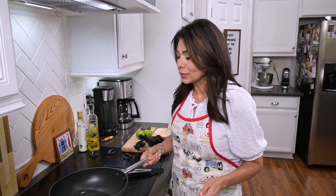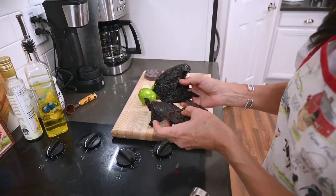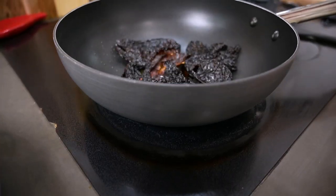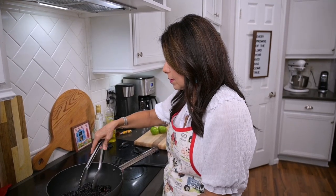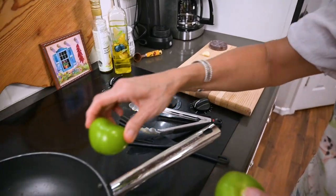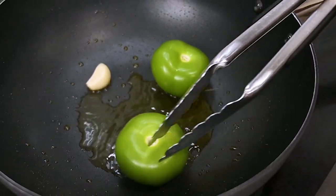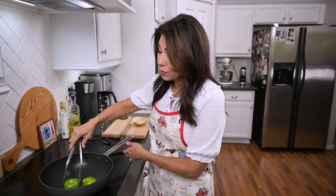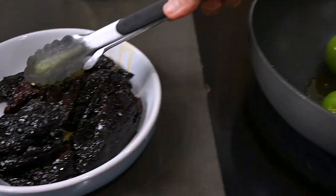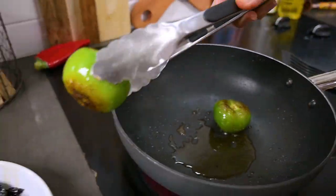Today since I'm wearing white and mole is a dark sauce, wearing an apron is a must. Once the oil is nice and hot, go ahead and drop the chilies in. We're going to quickly toast the chili on both sides — this should only take a couple of minutes. Then remove the pods and set them aside in a large dish. Now we'll add the tomatillos and the garlic to the chili-infused oil and get them roasted. The garlic doesn't take long at all, but the tomatillos take a little longer to get those char marks. When they look charred, take them out and put them in the same bowl.